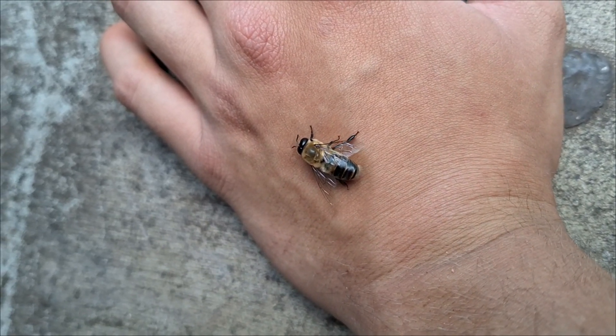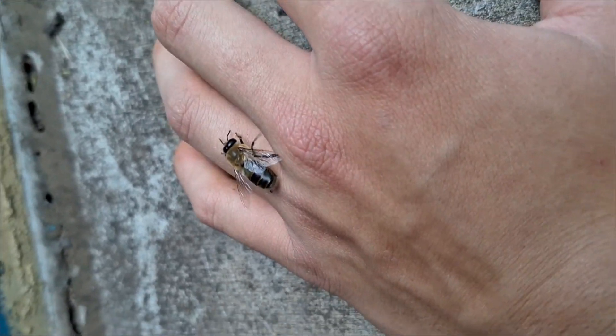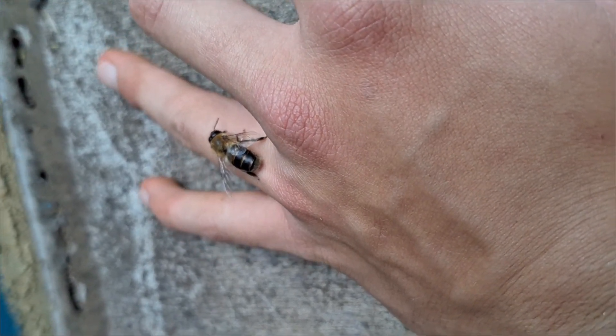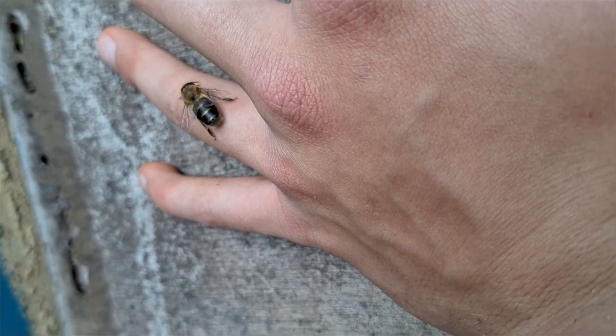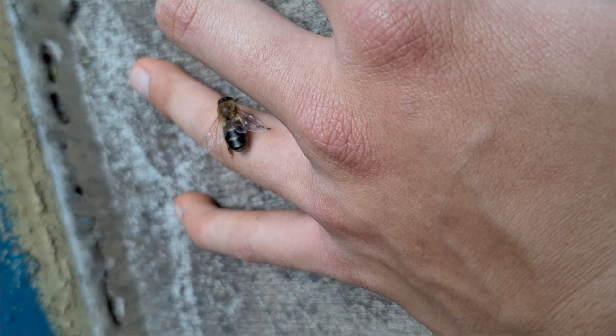I found her earlier this week during track practice and thought it was pretty interesting. She wanted to climb all over my hands, and it took some convincing to get her off. Eristalis are completely harmless, which is why I was so comfortable holding this one. For some reason she was unable to fly, so she just walked around.